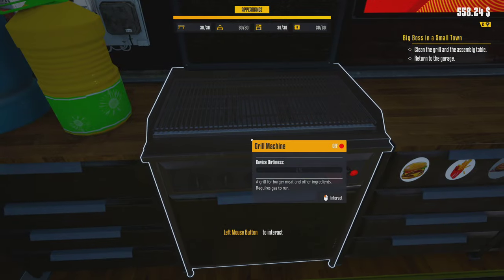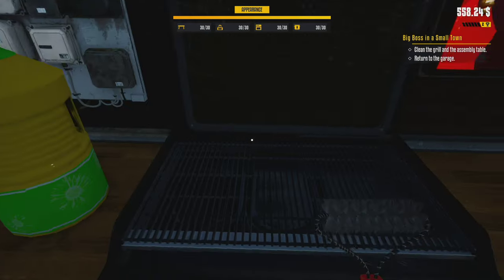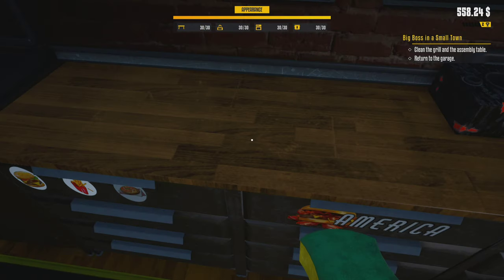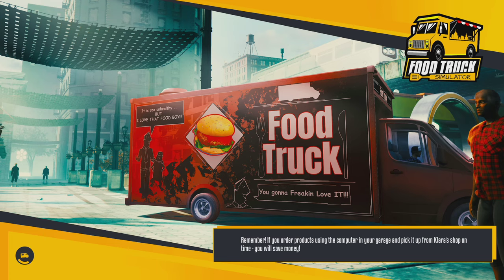Oh wait, hold on — clean the grill. Did I even use the grill? The assembly table's good. Yeah, I didn't use the grill at all, so we're good to go. We're out of here!